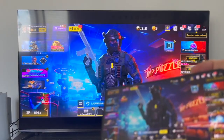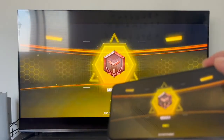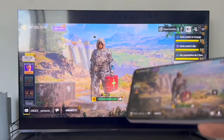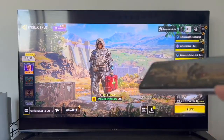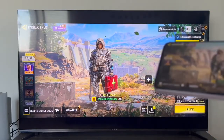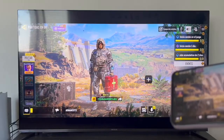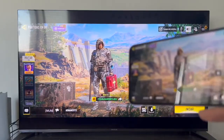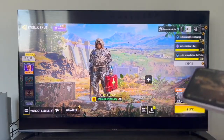For gaming, I don't recommend it for online games because of the small delay between what you do on the phone and what you see on screen. It would work better with a controller. That said, if you want, you can still play games without any major problems.